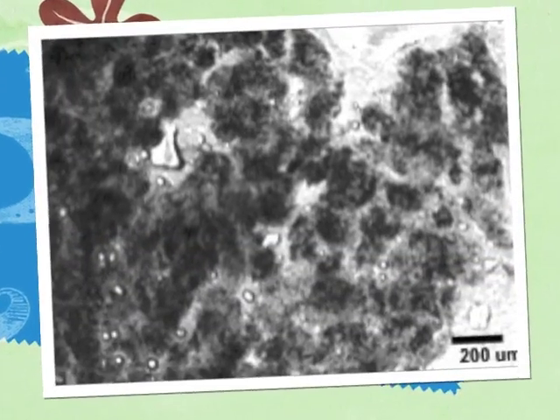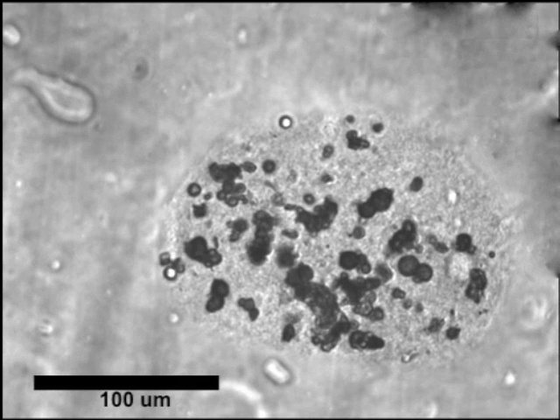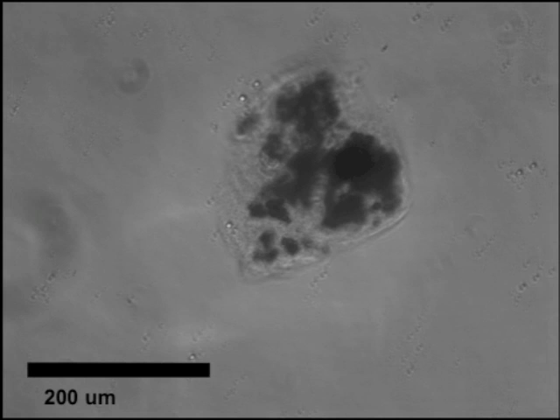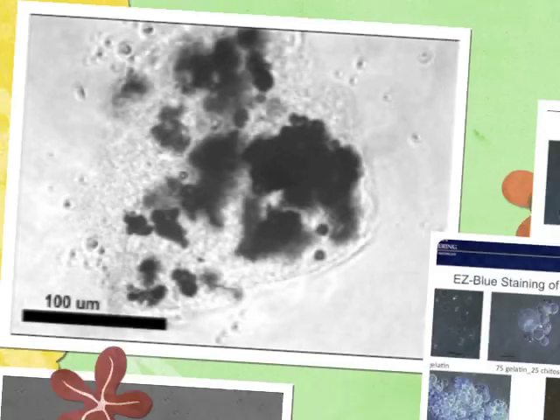The microspheres can be encapsulated together with cells into microbeads, which can then be used in stem cell therapy to repair or regenerate tissue. Growth factors can be loaded in these microspheres to help control cell growth and function.